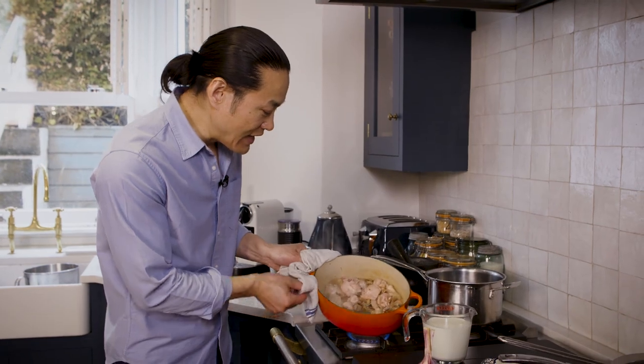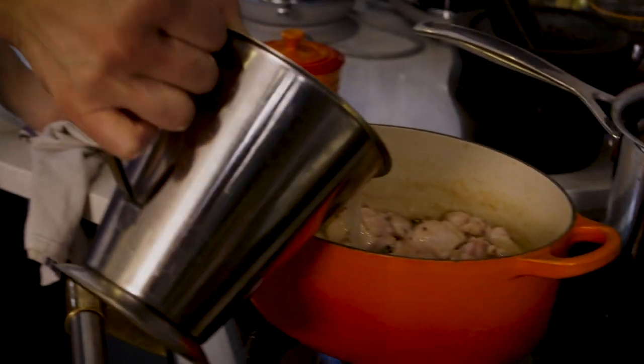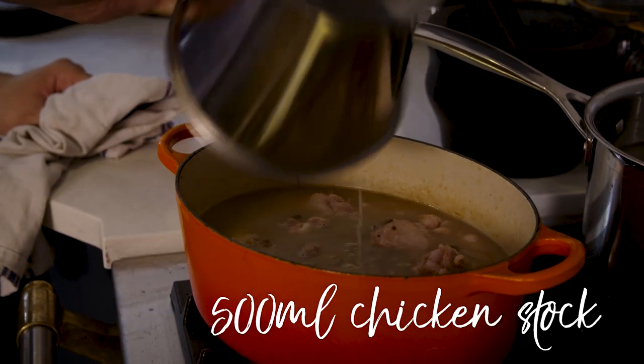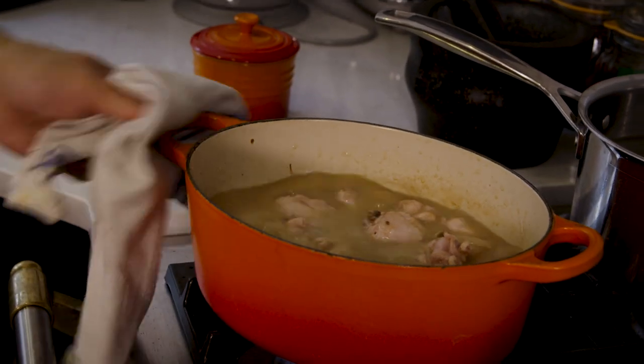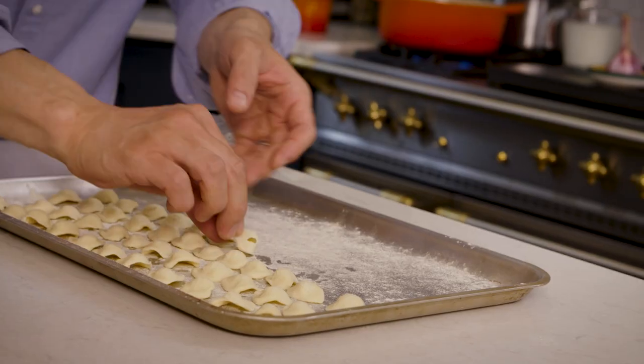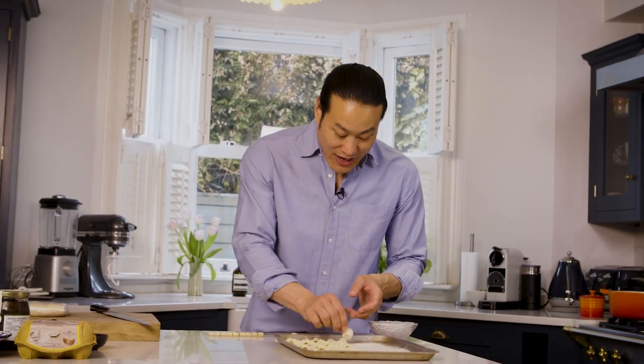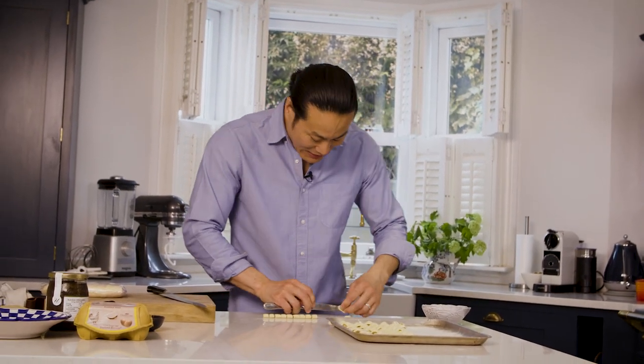The white wine had nearly reduced right down, and then I'm going to add the chicken stock and simmer that for 20 minutes. Making homemade pasta is actually very, very simple. Making the shape needs a little bit of practice, but this is one of the more complicated shapes — you can keep it simple and do tagliatelle.